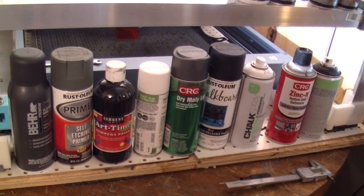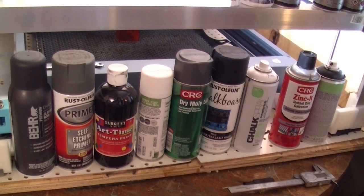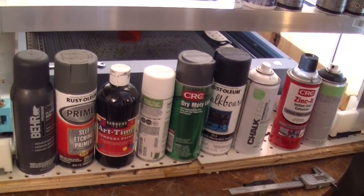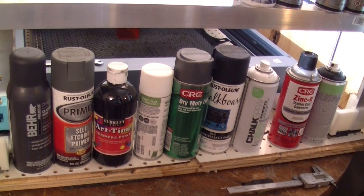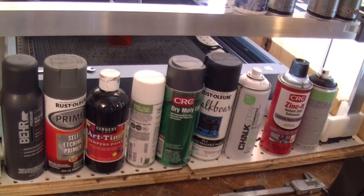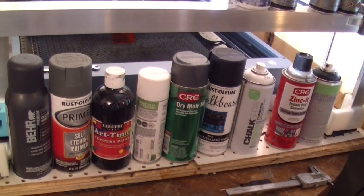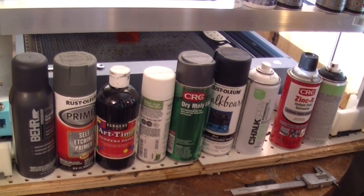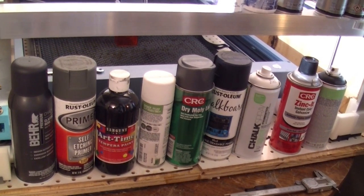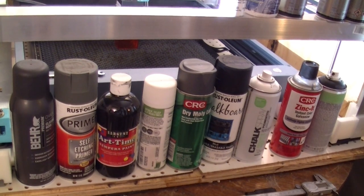To test them all, I used a graphic of Cyber Frog, a comic book character by an artist named Ethan Van Sciver. I like it because it has a lot of detail, it's grayscale, and it's hard to see if the coating doesn't work well. I used the same settings on everything: 10-watt laser at 100% power, 40 millimeters per second.